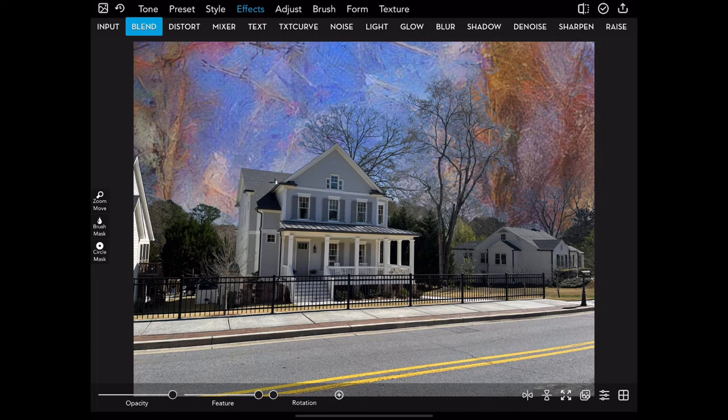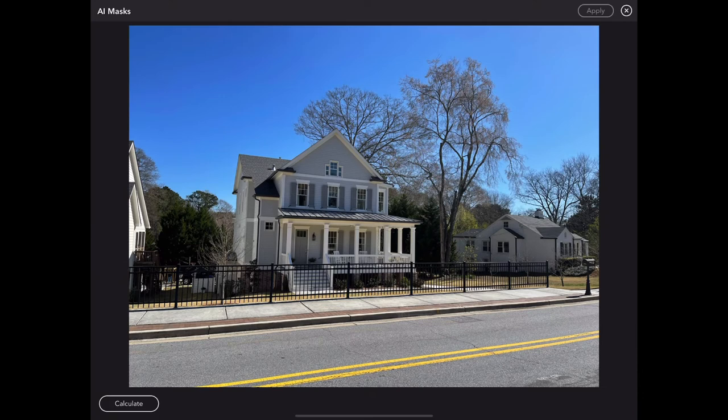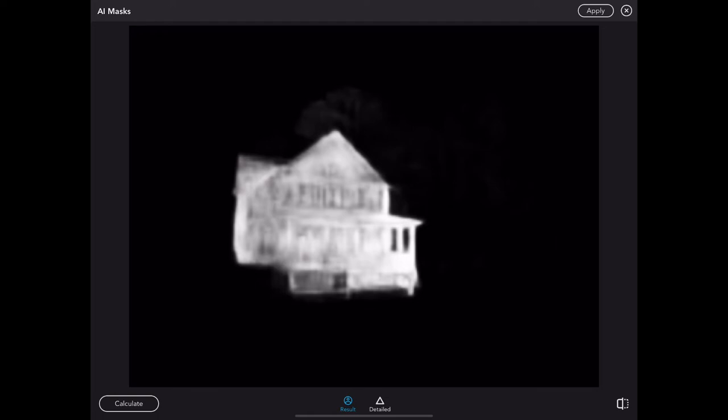So now we're going to move on to the matte masking under the AI. What we'll see is that it actually chooses what the subject is and tries to create a mask just for that subject. So I tap matte one, and once again it's got result and detailed. You'll see that it's not pure white or black — it's gray, got a lot of gray trying to choose this image. And that's true whether it's result or detailed.